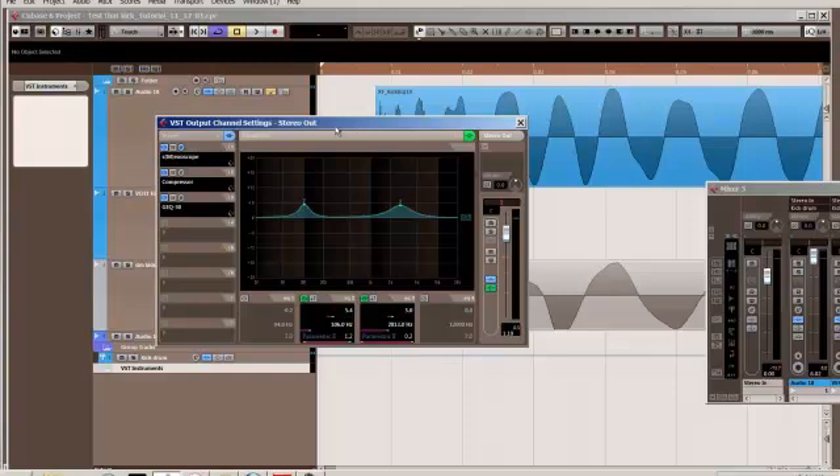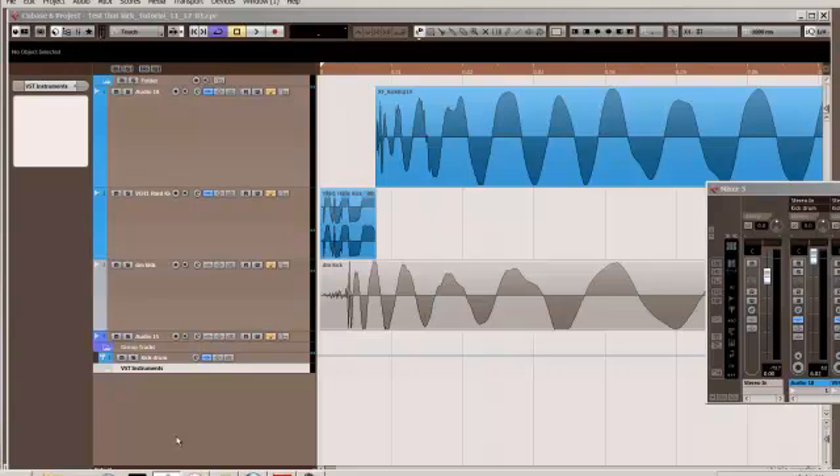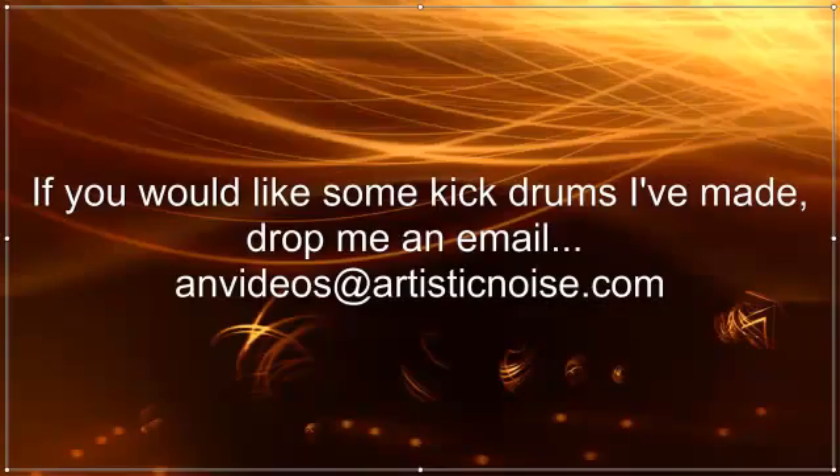But that's pretty much it. I hope these tools have helped you get an understanding of how they affect waveforms. As usual, if you have any questions, let me know. Thank you.